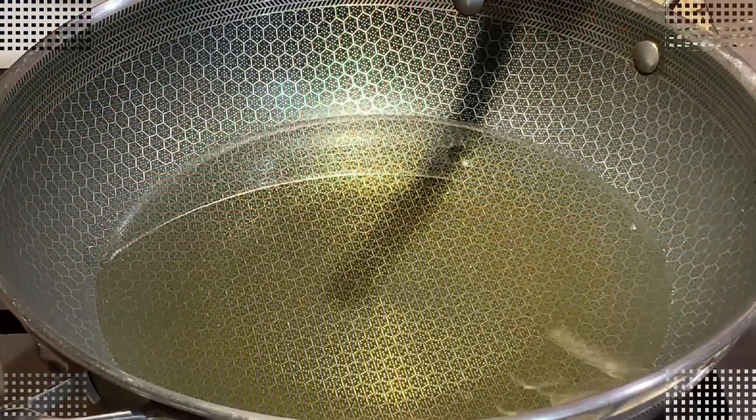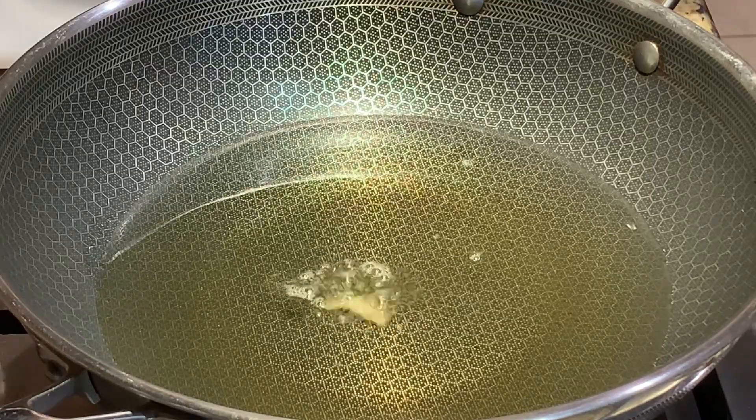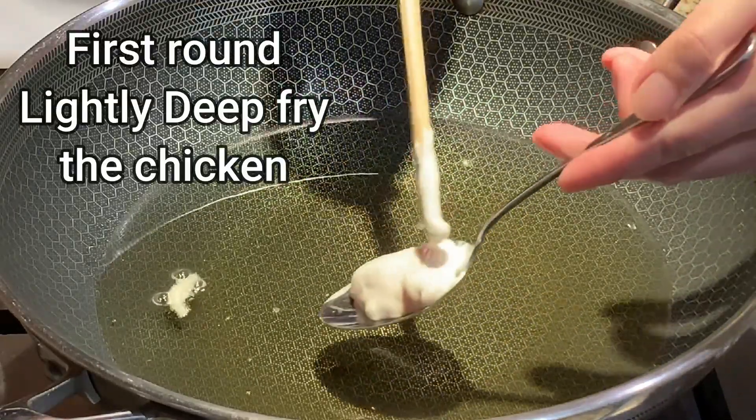To fry the chicken, you'll need 2½ cups of vegetable oil. To check if the oil is hot, just add in a little batter. Then add in your chicken.